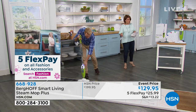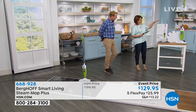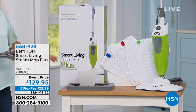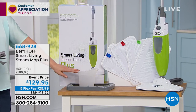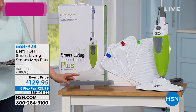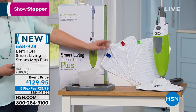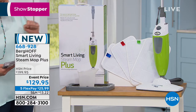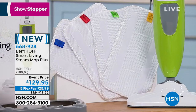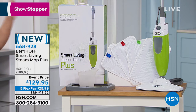Here's what you're going to get: your Berghaoff Smart Living Steam Mop Plus, a filling flask to make it easy to refill on the go, a carpet glider so you can freshen up carpets as well, three machine-washable and reusable microfiber pads, and of course your mop unit with 20 minutes of continuous clean time.